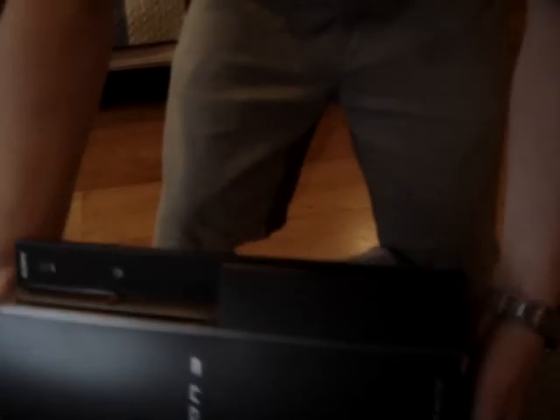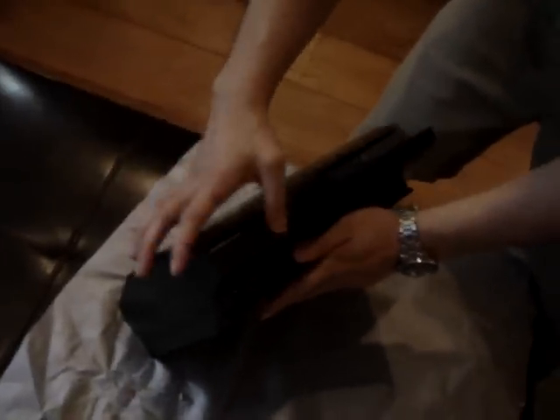Here are your standard power outputs, your Ethernet, your HDMI, your audio, and your AV. As you can see here, there are only two USBs, not four, like the 60GB and 80GB. And no flap for the memory sticks.